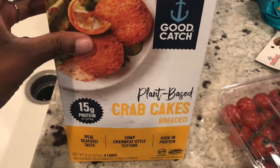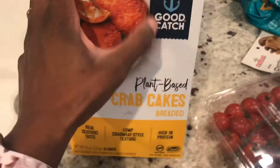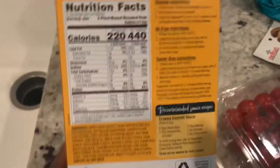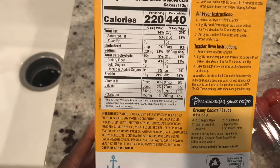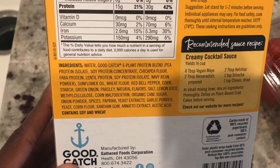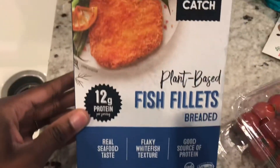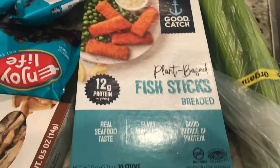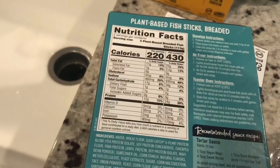So they had some plant-based crab cakes. I'm so excited to try these. I have Good Catch's tuna packets in my pantry — I can't remember if I've used them yet. I did get the Good Catch tuna packets from Thrive Market. Here is the ingredients list — not too bad at all. And then I got some plant-based fish fillets — make sure you check the ingredients list for that. And then some plant-based fish sticks. I'm sure they're all pretty much the same thing. Here's the ingredients list and nutrition label if you want it.